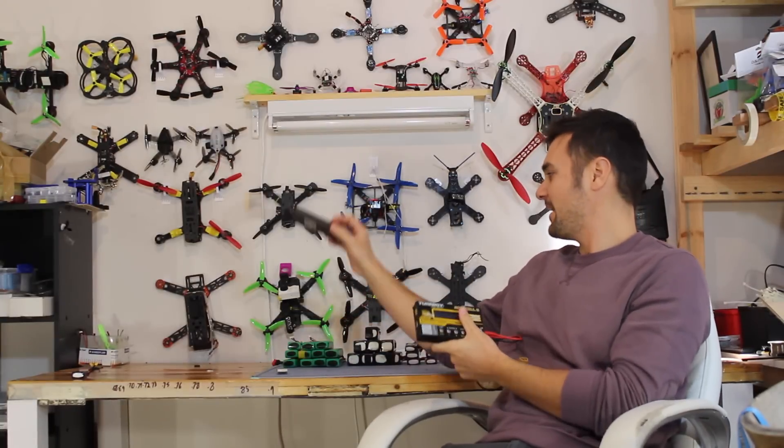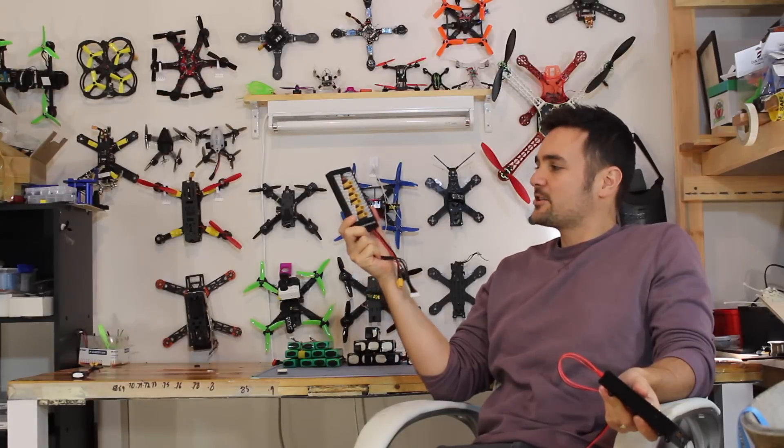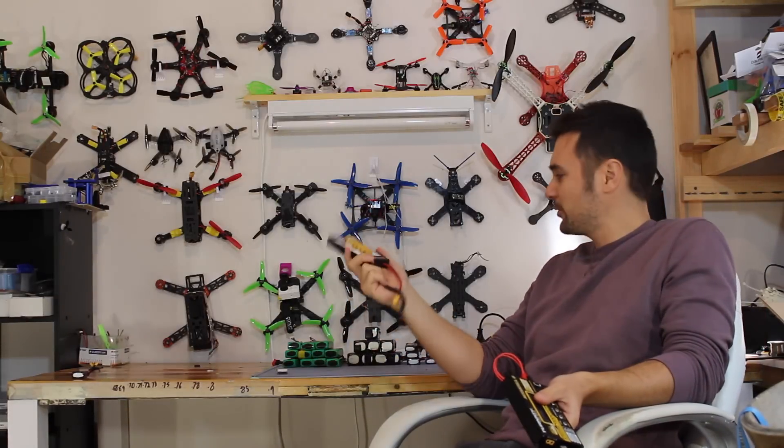We'll talk about battery size, what sort of amps you should charge at, and all those safety things because there are a lot of questions people have. Then we're going to show people how to use a parallel charging board - because if I had to charge these batteries one at a time, I would probably spend more time charging than actually flying.